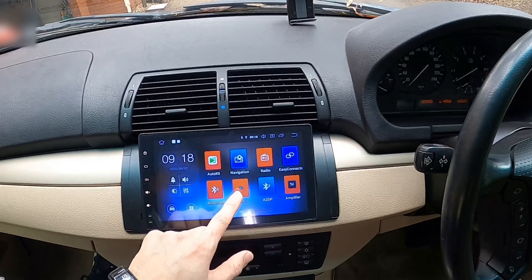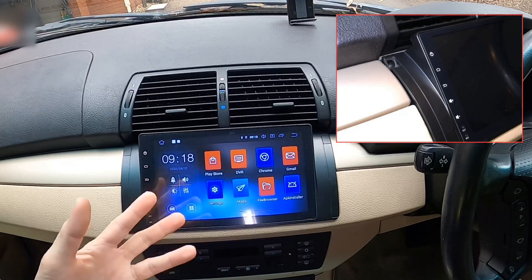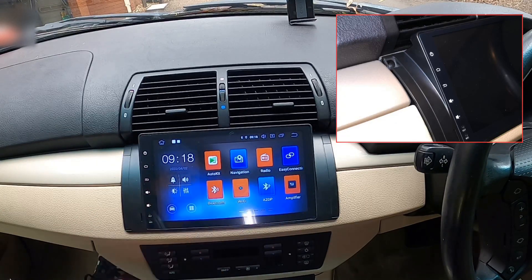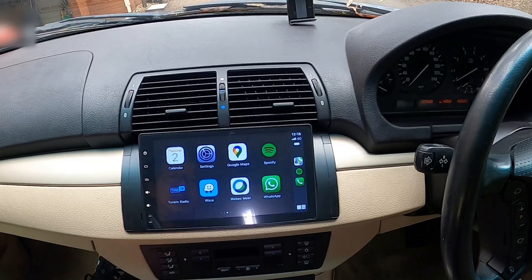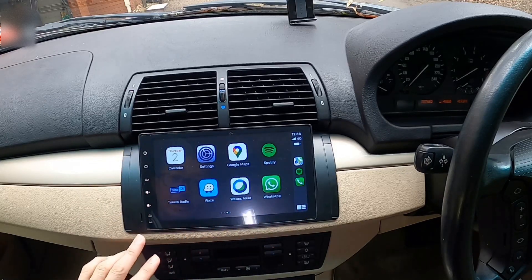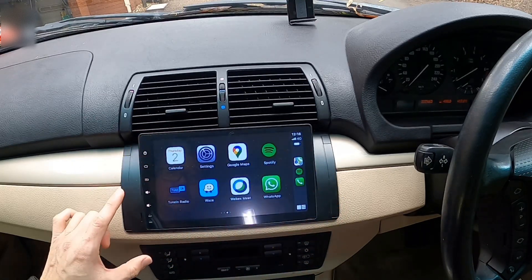In terms of fit and finish, it has that matte look, so it blends well in the dashboard. I wouldn't say perfectly, because you'll notice ever so slightly that the black trim around the aircon vent has a rough matte finish, whereas the head unit has a smooth matte finish. But it does have that nice and simple design — nothing outrageous — and it doesn't look out of place with its surroundings.